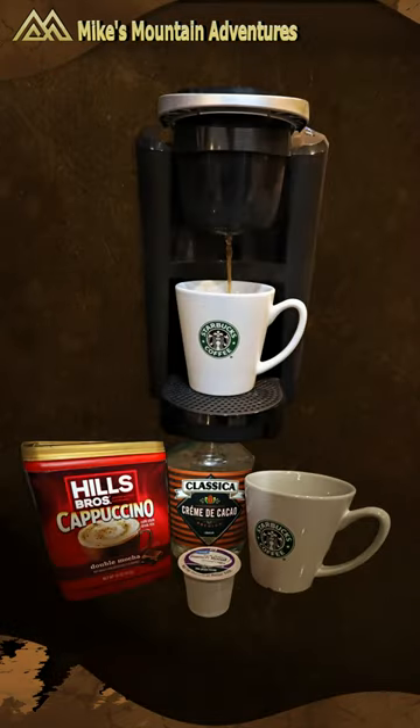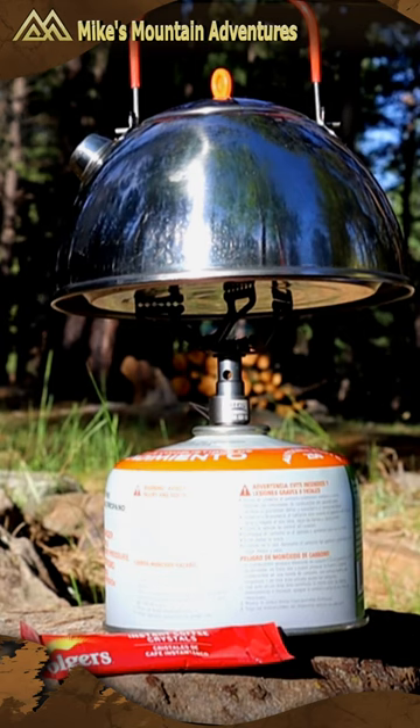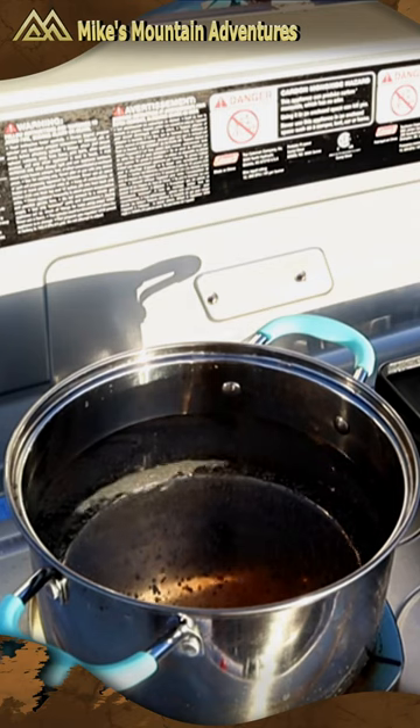You can make this cup of gourmet coffee with a K-Cup coffee maker, or on a camp stove, a backpacking stove, or over a campfire. After all, all you need to do is boil water.